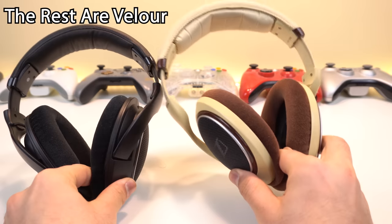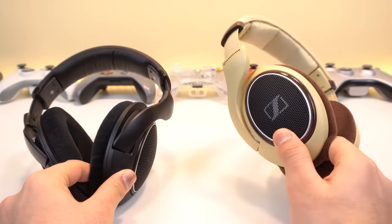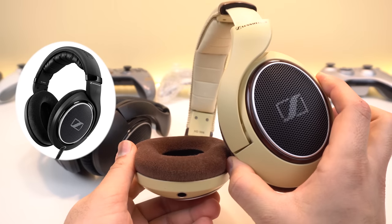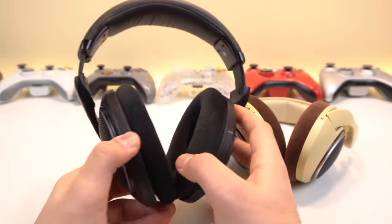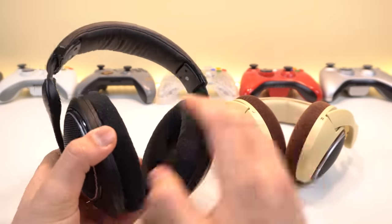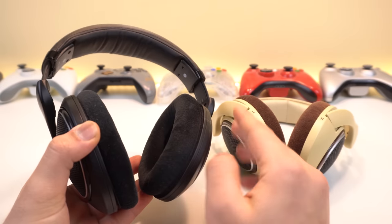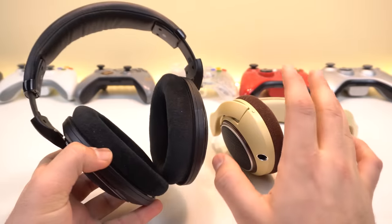For the open backs, we have three different variants: the burlwood original HD 598, which has been around since release; then later they released the HD 598 Special Edition or SE, which is pretty much the same headset but in black; and then the HD 598 SR, which is another black headset with a few changes like the impedance. Both of these sound pretty much the exact same — I've noticed no difference whatsoever after extensive listening.